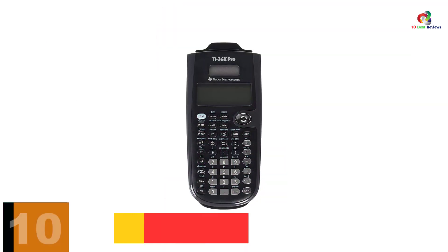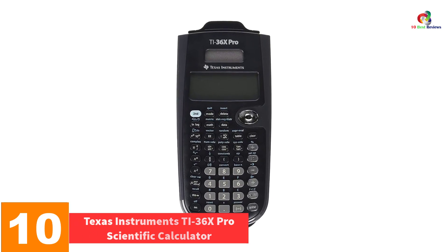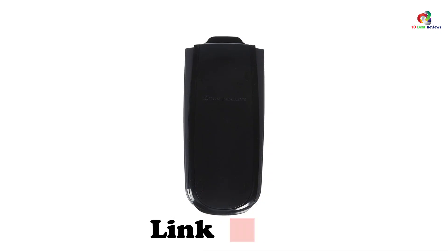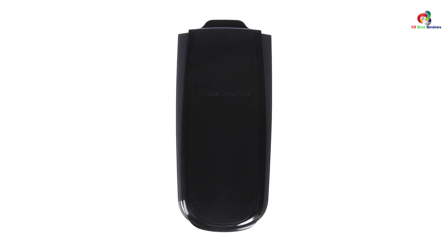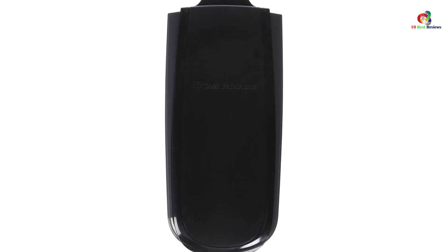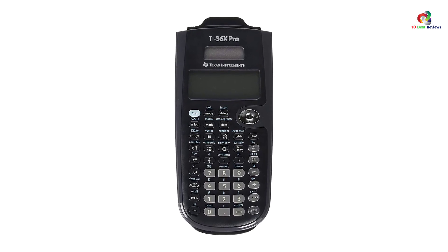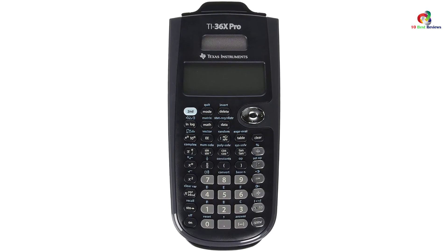Starting at number 10, we have the Texas Instruments TI-36X Pro Scientific Calculator. The TI-36X is a perfect scientific calculator that allows you to view multiple calculations at the same time. It features a multi-view display, which makes it an excellent selection. This device includes a toggle key that aids in converting square roots and fractions into decimals and back. With the input data scroll, you can make entries and edit using your graphing calculator.